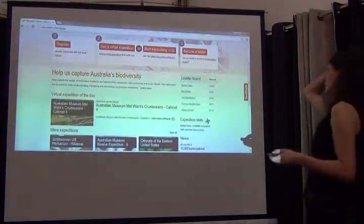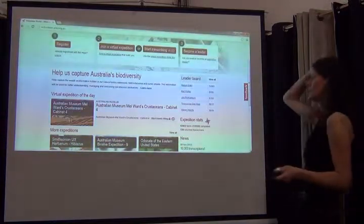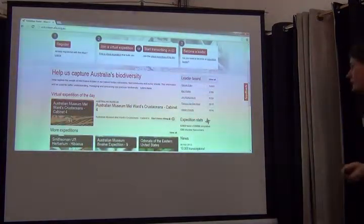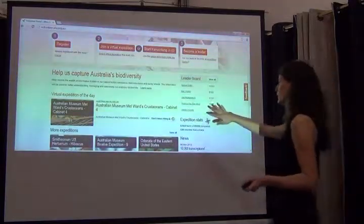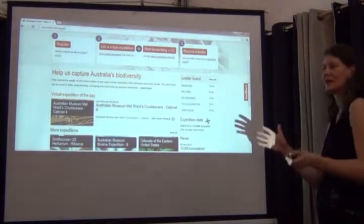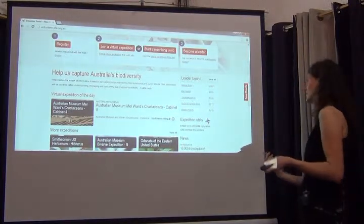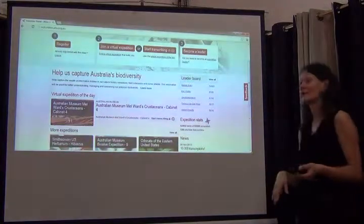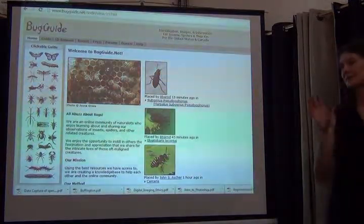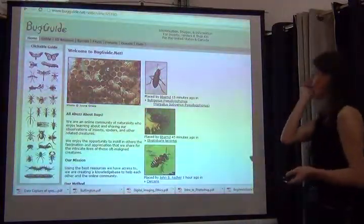One example that's been going on for quite some time is the Atlas of Living Australia. They've been using volunteer people online to transcribe their data. It's very project-based — people can say they're interested in marine organisms or other topics — so it tries to draw you in as a volunteer. It also shows who's doing best, with a little competition going on, which is very important.